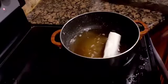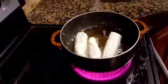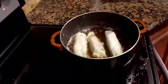Now let's start frying. It will be cooked at medium heat, and we make sure it is evenly cooked on all sides.